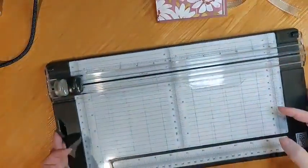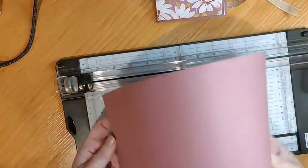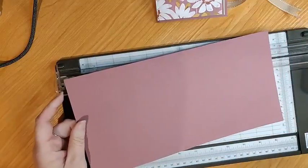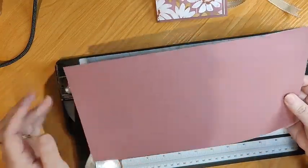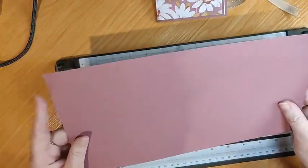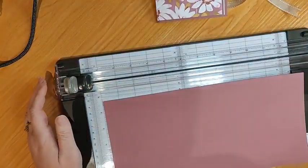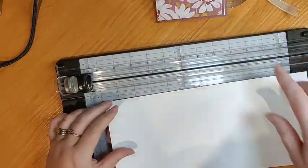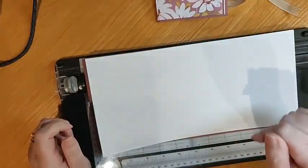So the first thing we're going to do: we've got a piece of cardstock. Our card measures five and three quarters by the length of A4, so that's eleven and three quarters. We're going to have another piece which is five and a half by the full length of A4, and this is the insert piece that we're going to decorate. So if you wanted to use designer series paper inside...